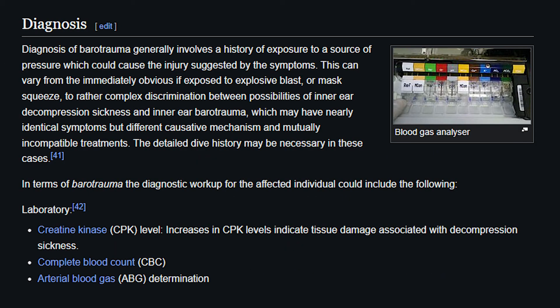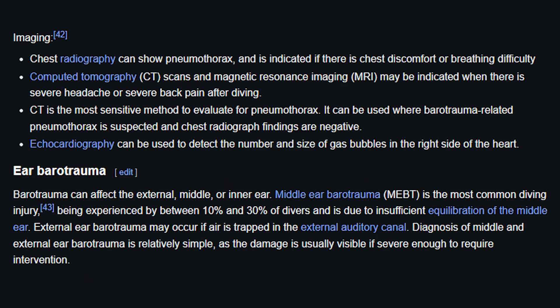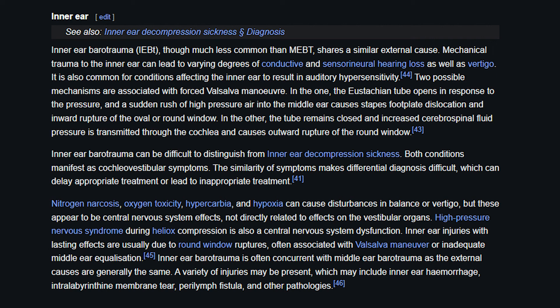Diagnosis is done by lab tests and X-rays. Creatinine kinase, complete blood count, and arterial blood gases should be taken immediately after the blast. The ear should also be checked — the inner ear can be examined by an ENT surgeon or by radiography or CT scan. Echocardiography is also used. In middle ear barotrauma, the person loses balance and equilibrium. A doctor can distinguish decompression sickness from explosive decompression: in explosive decompression, conductive deafness is more prominent, whereas in decompression sickness, sensorineural hearing loss is more prominent.